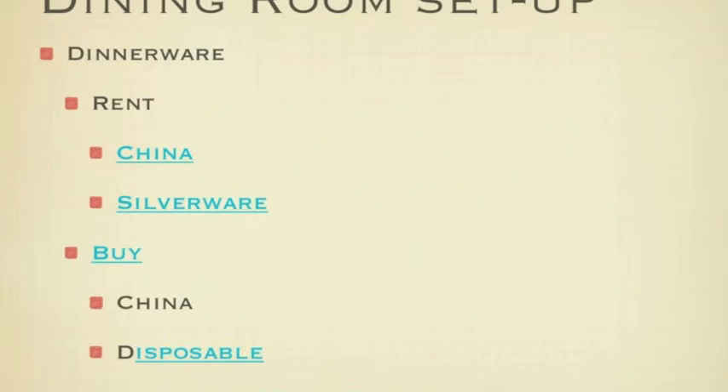Silverware would include your salad fork, entrée fork, knife, teaspoon, soup spoon, butter knives, oyster forks, fish knives, dessert forks or dessert spoon. Special items — you can have ladles, wall of spoons, special plates such as Hawaiian plates or Hawaiian shirt plates.